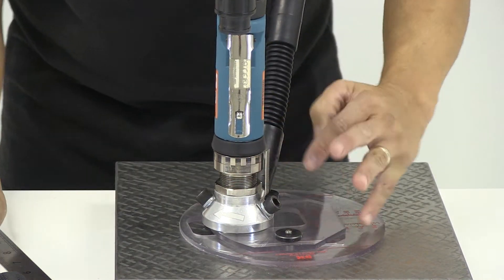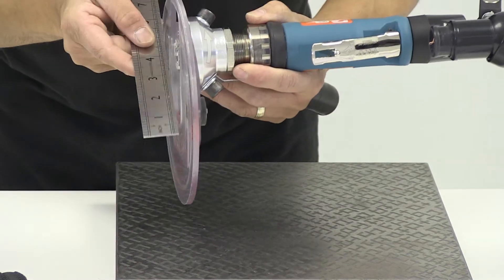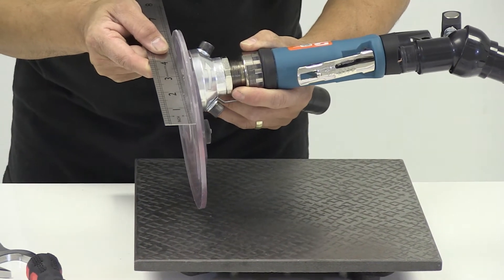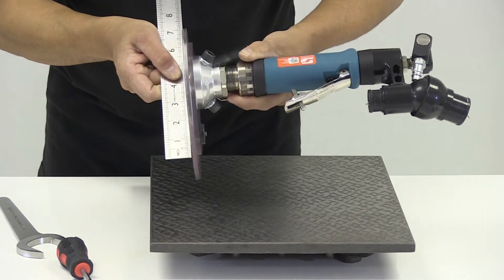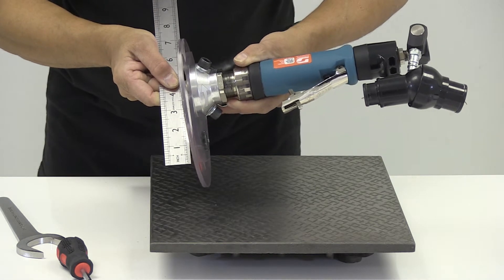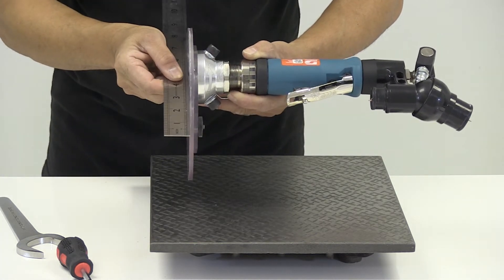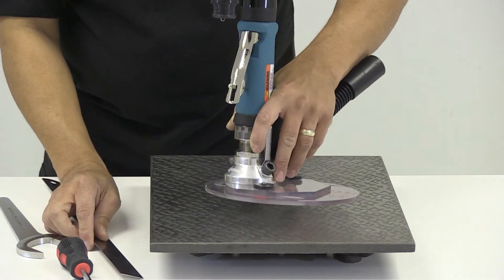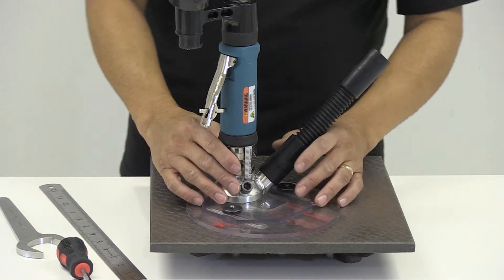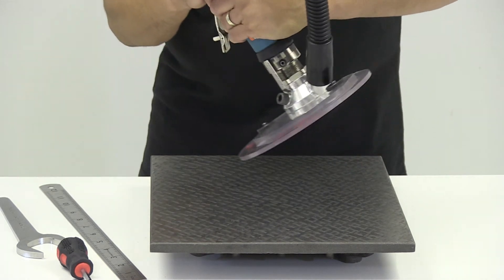When using the locknut, always use the spanner from the outside of the tool — it gives the greatest access. Then you can check the tool with a ruler, and the diamond cutter should be in line with the actual jig itself. If it's not, adjust it accordingly by moving the thread in or out once more.